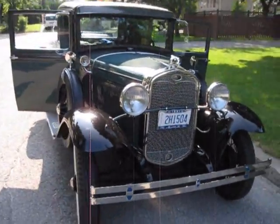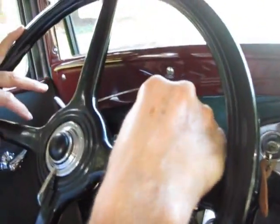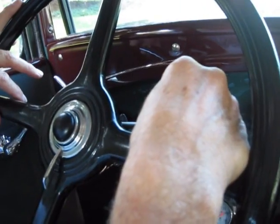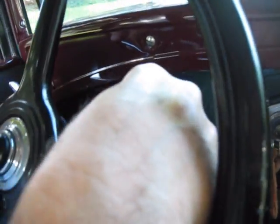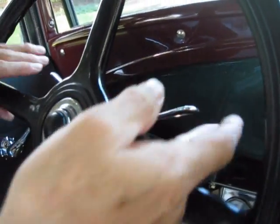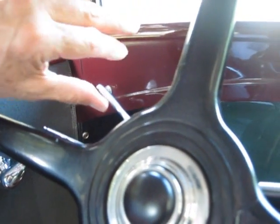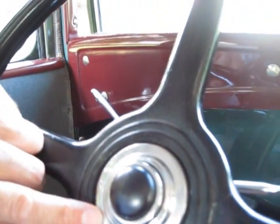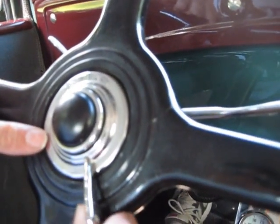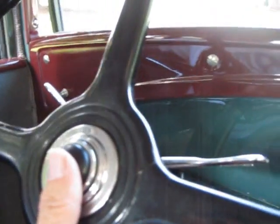This is your throttle advance. You can hear the engine roaring — we're going to turn it right down. And this is your spark advance on this side. When we started this car, we had it up all the way. This is your headlights: regular beam, high beam, regular beam, off. And this, of course, is the horn.